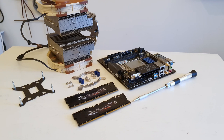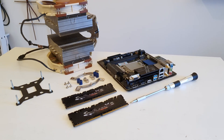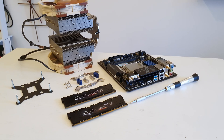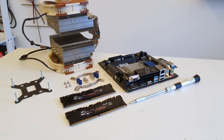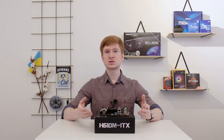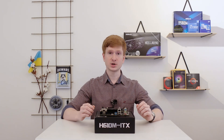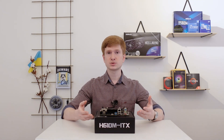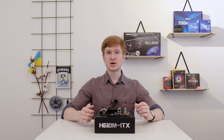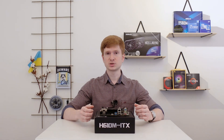Speaking about the motherboard itself, this review is going to be very short — the motherboard just works, and that's why I'm going to focus on the minor or major flaws. The first flaw is that the motherboard comes without a Wi-Fi card. There is an M.2 slot where you can install CNVI or NGFF M.2 Wi-Fi adapters, but the adapter itself you have to buy yourself.